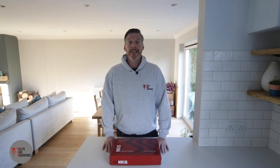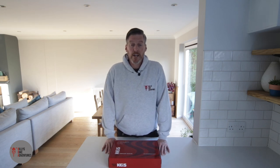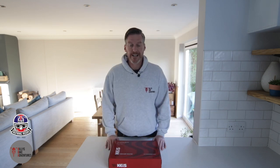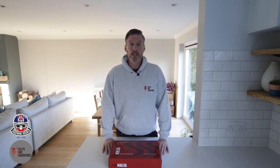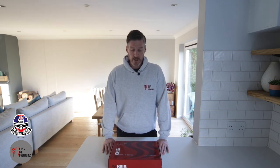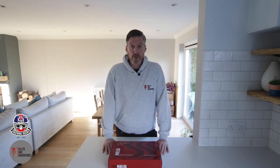Hey everybody, Billy from Billy's Bike Adventures. Thanks for tuning in today and watching the video. Today I'm going to be talking to you about KAIS. KAIS run an inspiring riders program that runs through winter this year through to March next year, where they have selected a number of motorcycle riders to wear their heated clothing through the winter period and to post on social media about their experiences with it and their experiences with winter riding.